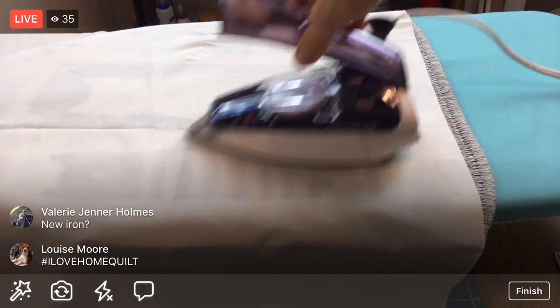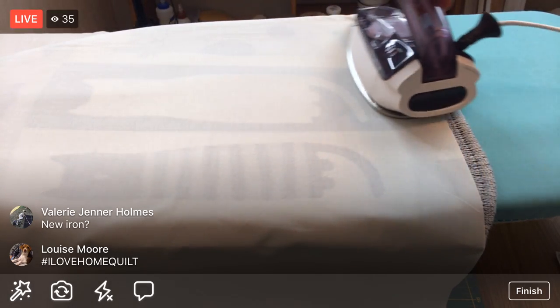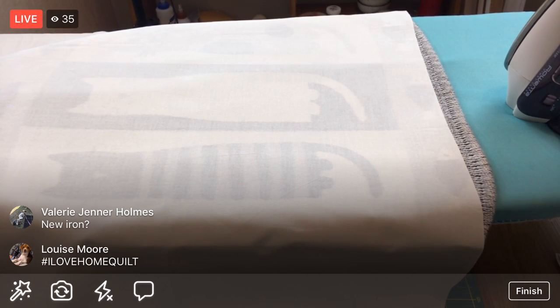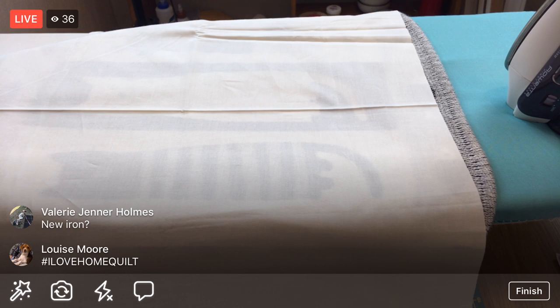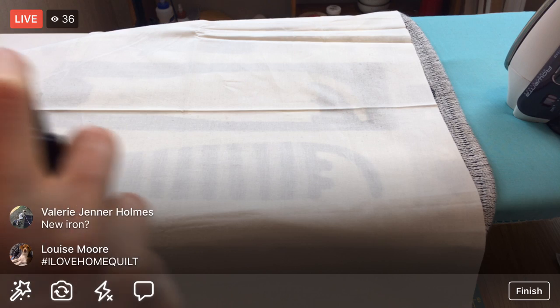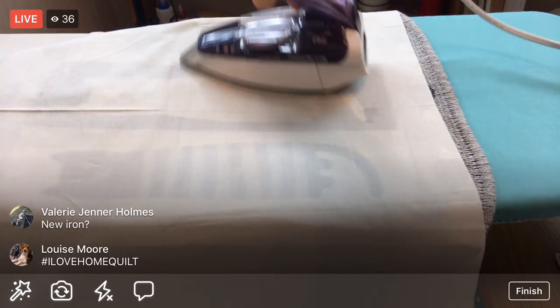I put a link to what this iron is in the comments from Monday night's video. If you saw in my blog post or the instructions in this Facebook post - if you comment with the hashtag 'I Love Home Quilt' and also like my Penguin and Fish page, those two things get you entered to win a box of Orafil thread.